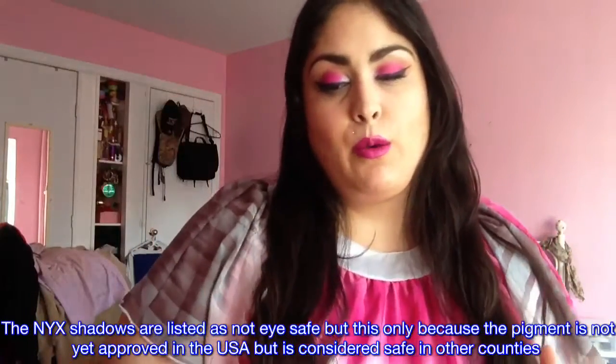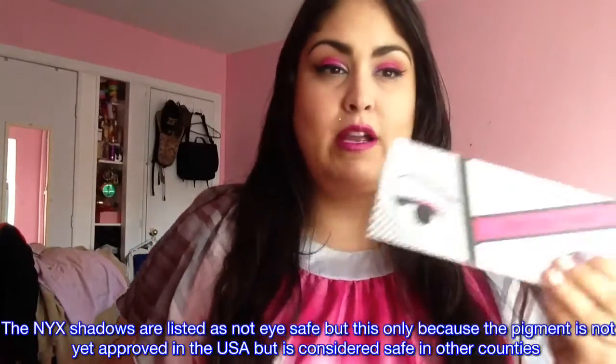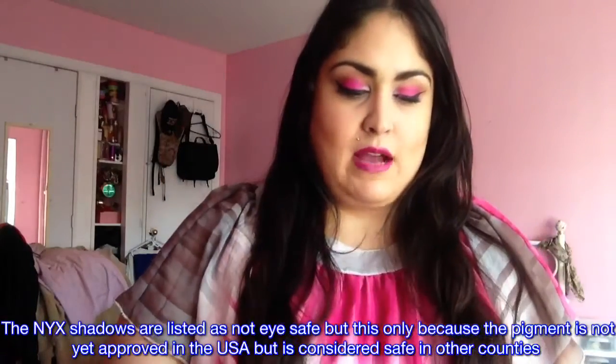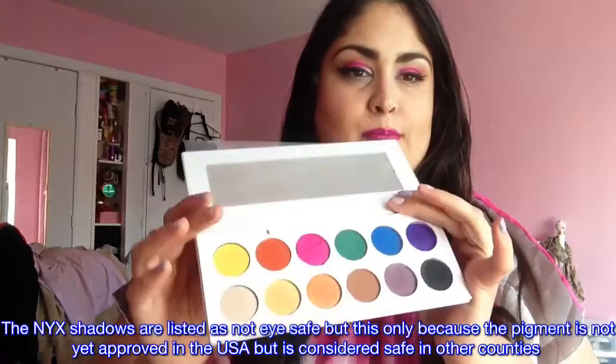I also thought it would be really great to compare these to the Colored Rain Ultra Ego Palette, which I brought you guys a while ago. This palette has super bright shades as well, and I don't want you to end up with doubles or triples of the same colors, or maybe too many brights.